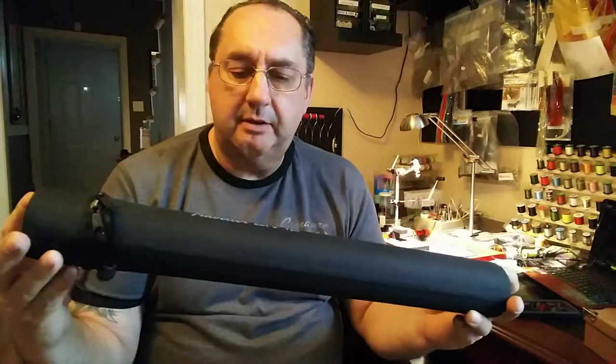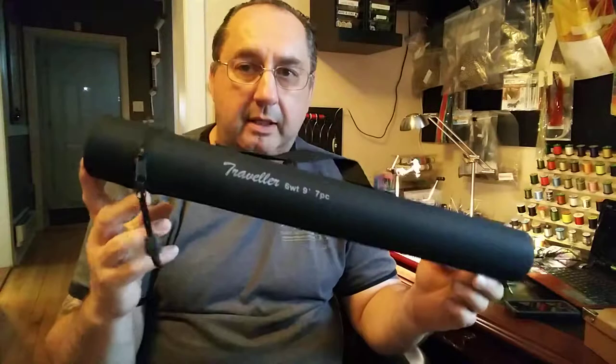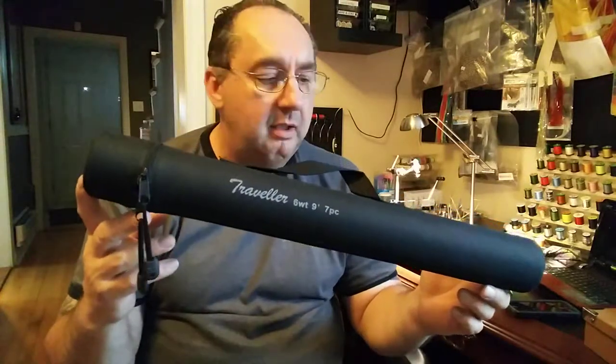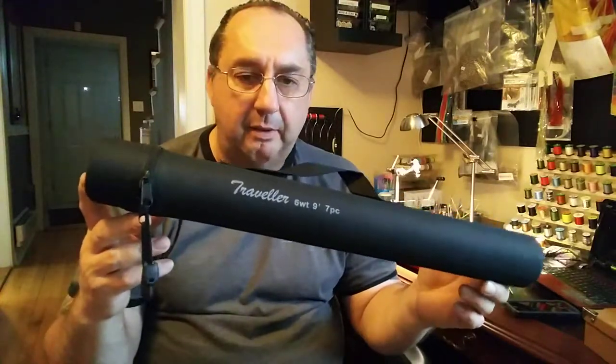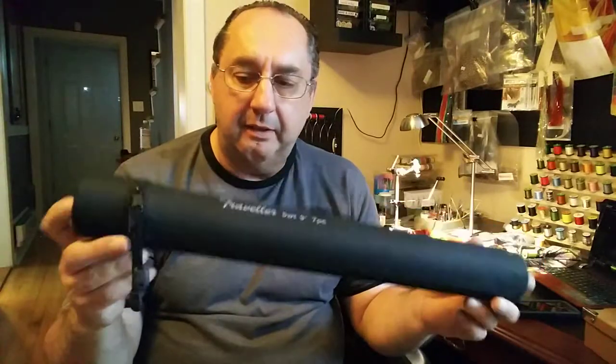Hi guys, here to talk to you about this travel rod — six weight, nine foot, seven piece rod. Look at how small that is. That fits anywhere. You can even bring this in your suitcase that you bring on board the airplane.